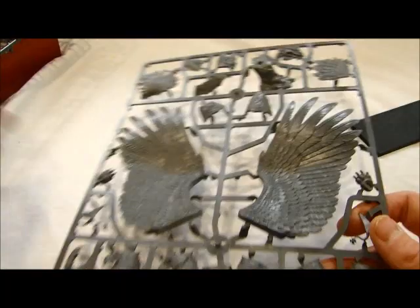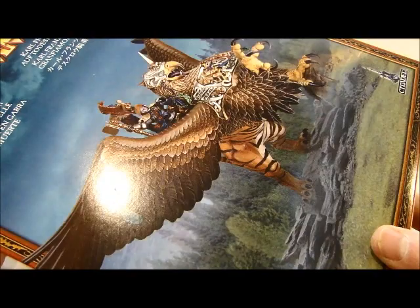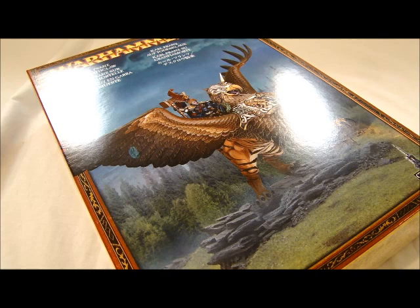That's it — that is the Karl Franz on Deathclaw from the Imperial Zoo kit. It's on sale now at your local gaming store. I'm MBG Rob Bear. I hope you enjoy my video review of this new box set. Don't forget to add us to your favorites and check out our blog at Blog.SpikyBits.com for over 500 hobby-related articles. Spikey Bits!